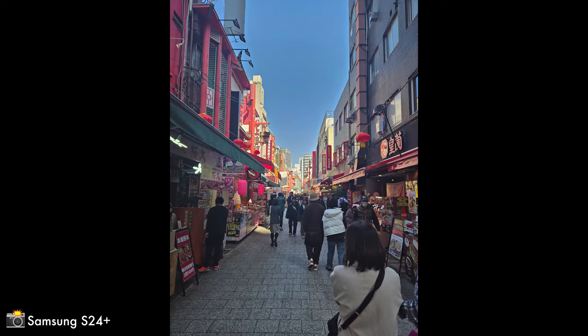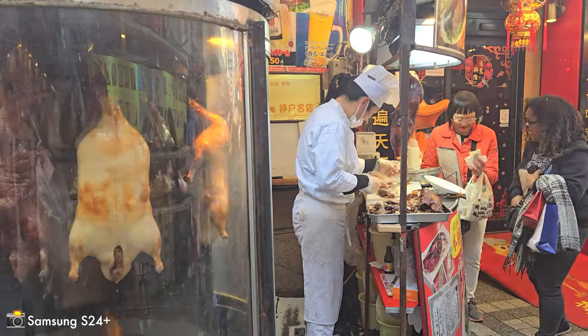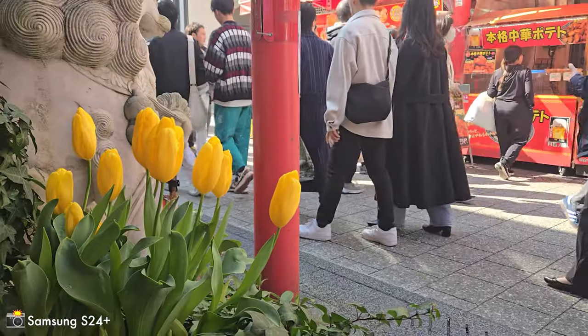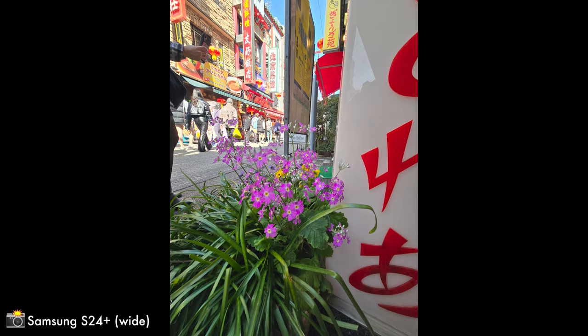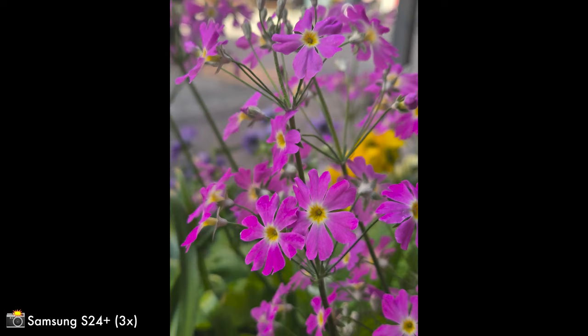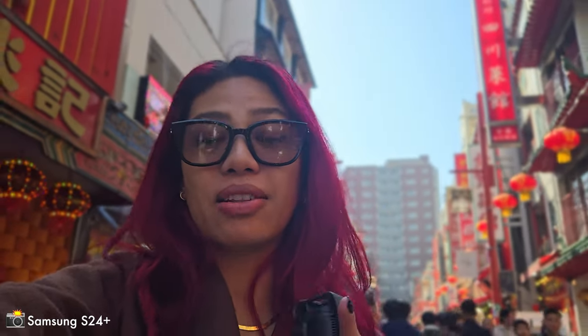There is portrait video on this phone. It's a rear camera and it can shoot in 4K, which is amazing because not all phones can shoot portrait video in 4K. A lot of them downsize to 1080p or even worse.